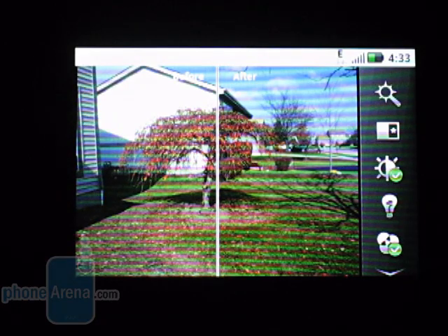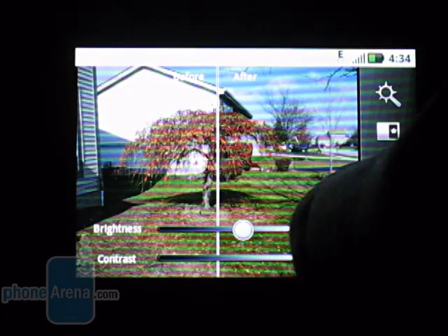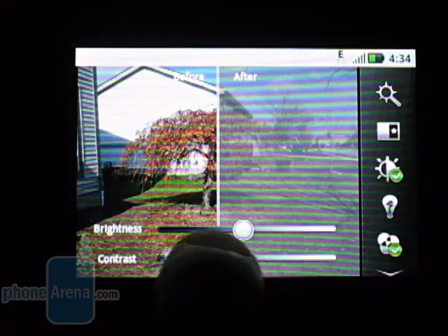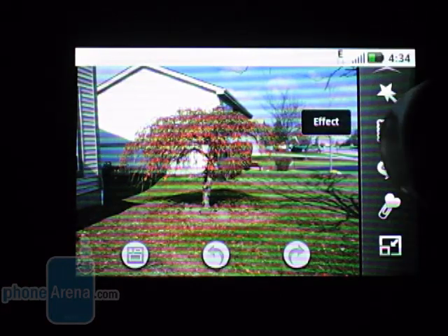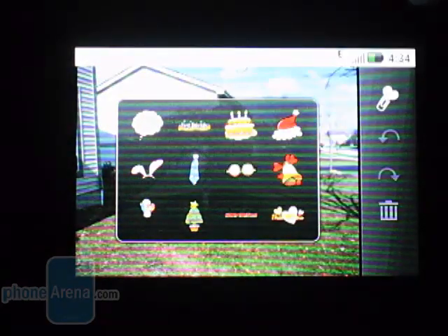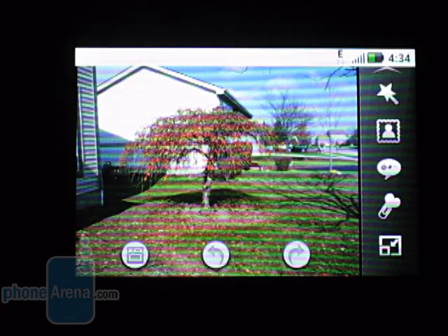On the right side is the edited picture, and on the left is the original. We can then customize things — for instance, if we want to change the contrast, you can see it changing on the right side while the left remains unchanged. This way we can see a direct effect of what we're doing. There are many options like this: brightness, color, RGB, white balance. We can also add extras like a speech bubble or clip art — so if you take a picture of a friend, you can give them funny glasses. It's relatively basic software, but relatively powerful for a phone.